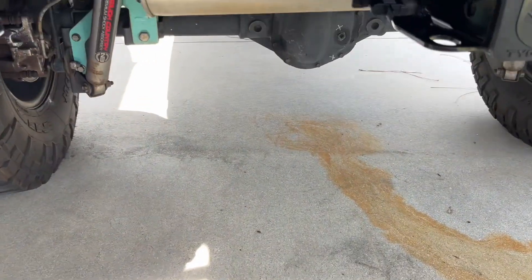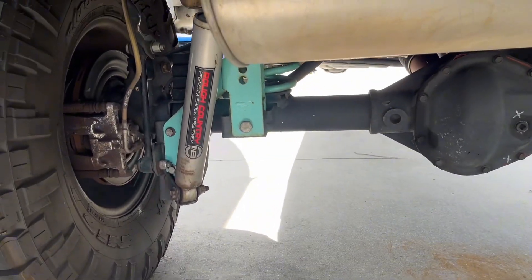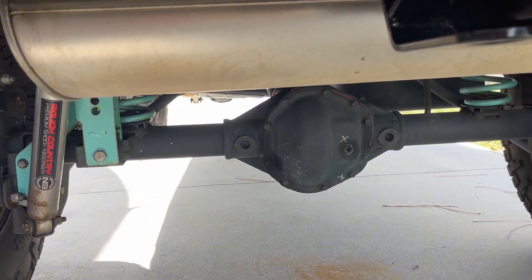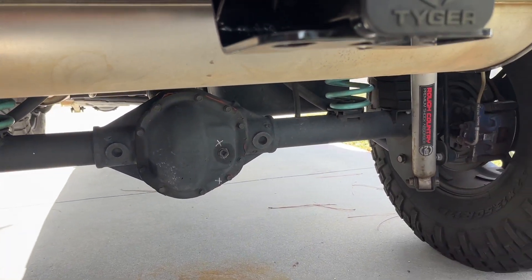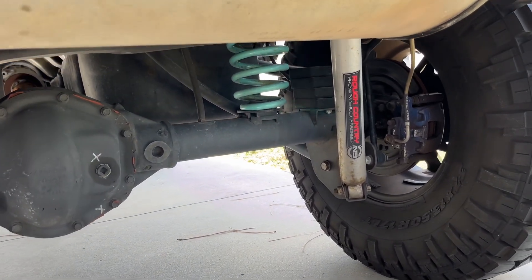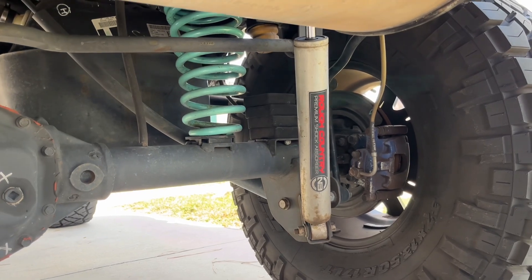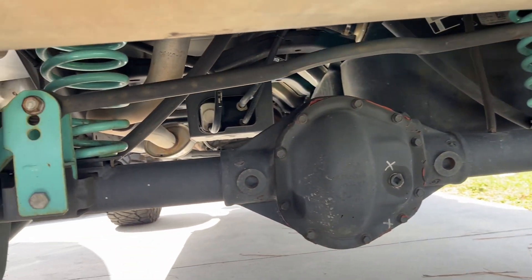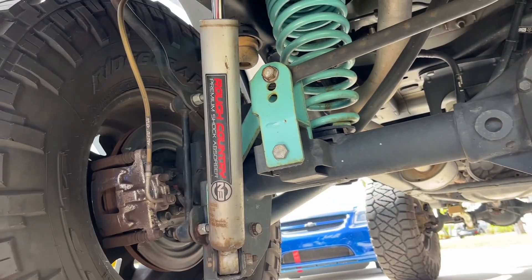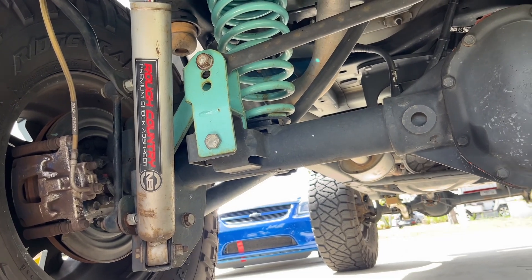We already have a Rough Country 4-inch lift originally installed, probably about four years ago. They're still on there and they're definitely due to be changed. They wore out pretty quick, and they've just been bad. We're slowly changing out.